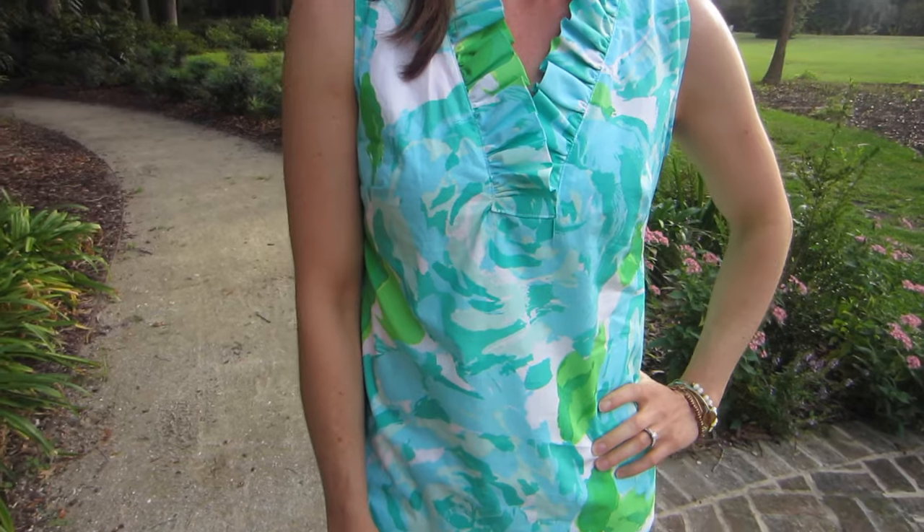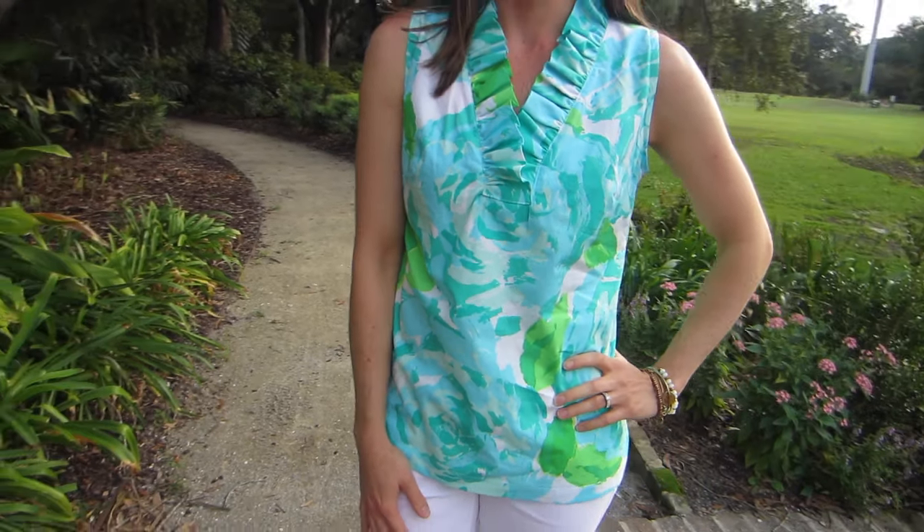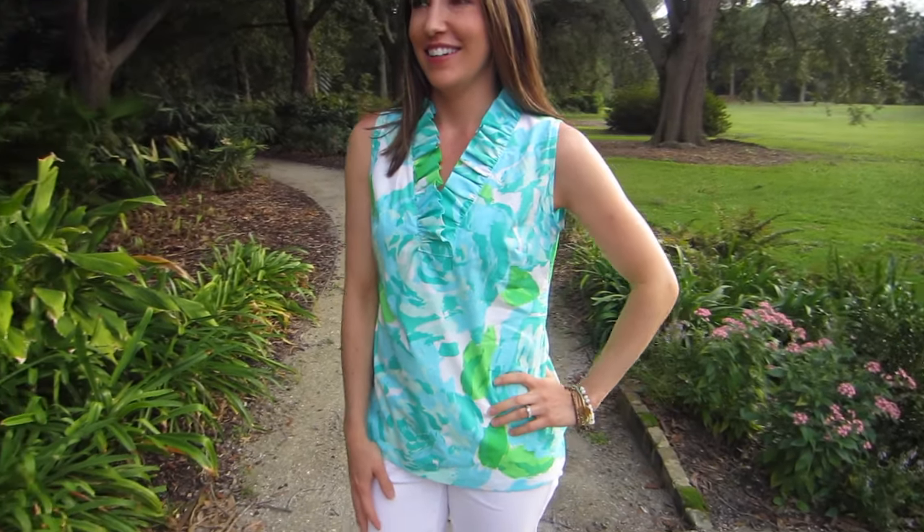I am wearing the ruffle neckline, the full frill version, sleeveless, and mine is just the top. Full disclosure, when I first saw this book, this is the version that I was drawn to the most and I have made three versions of this already and every single one of them includes ruffle. Those were the first ones I went to — this ruffle sleeve — and then there's another version that has a smaller ruffle that's really cute that you'll see in here.